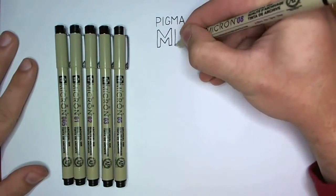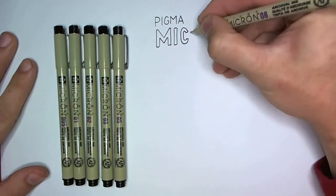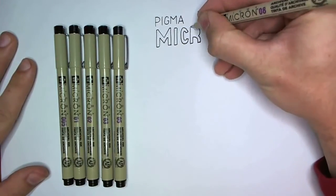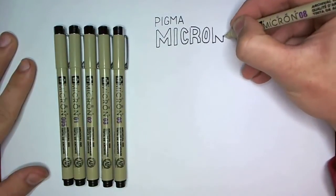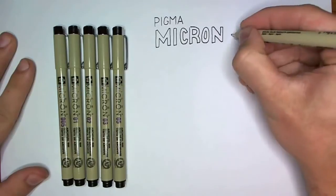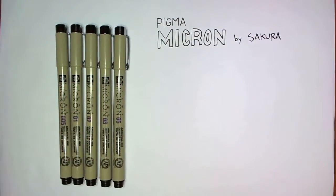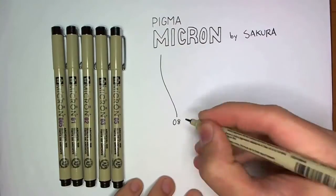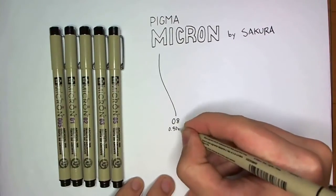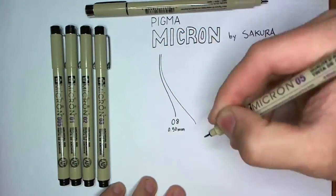Pigma Microns were initially invented as a drafting tool but they are excellent for any use that requires precision. They have archival ink, which pretty much means that if you write something on paper it won't fade or change over time, at least not noticeably. That is the advantage of pigment-based ink, which the Pigma Microns use, and it hasn't been around for nearly as long as the normal dye-based ink. Normal dye-based ink is known to turn brown over long periods of time and eventually disappear completely if the conditions are right — or wrong.